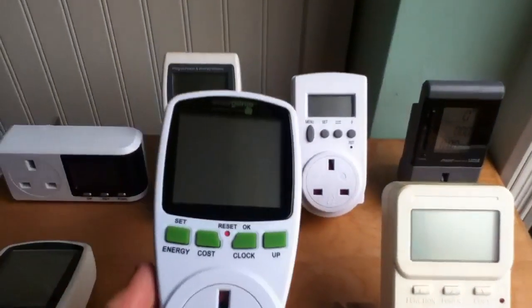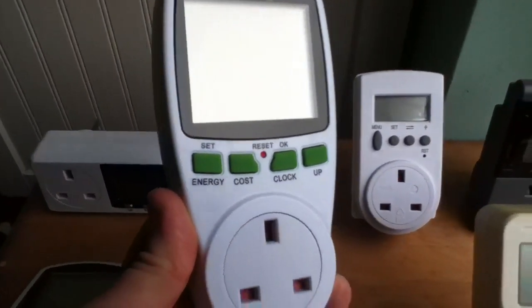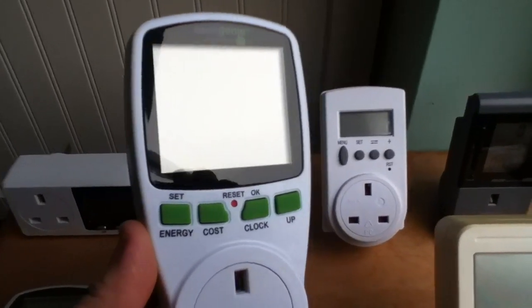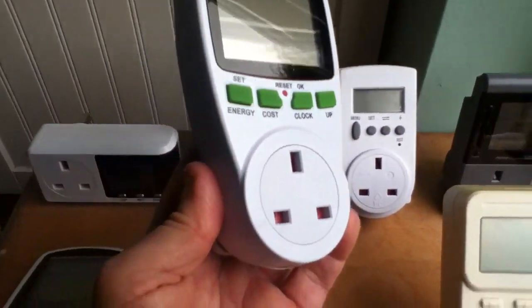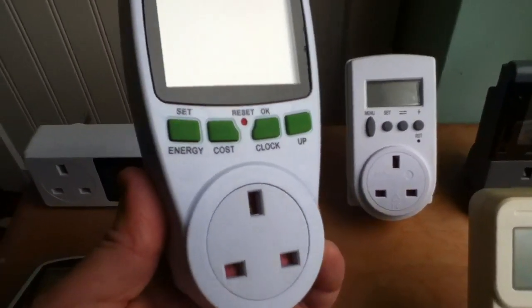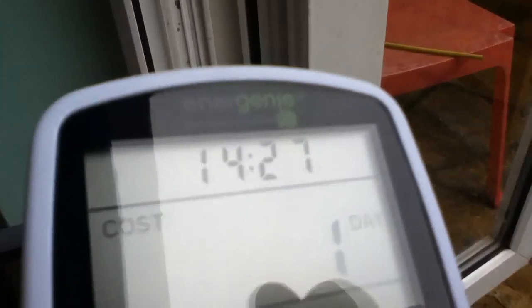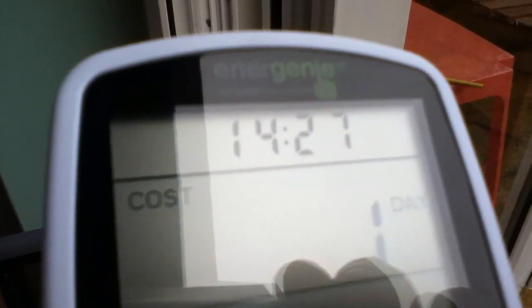The third piece of information on the display is a real-time clock — that 12.29 tells me it's actually half past 12 in the afternoon. I'm not a great fan of real-time clocks; it seems a bit pointless on a device of this type when you can find out the time from pretty much any other device. Far more useful would be an accumulated time clock — cumulative time — so you can see how long the unit's been plugged in. And this does actually have one: if you press the clock button, you can switch it from a real-time clock to an accumulated time clock. So you can see it's been on for one day, 14 hours and 27 minutes.